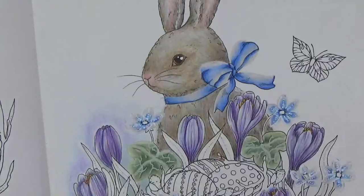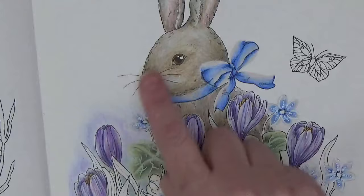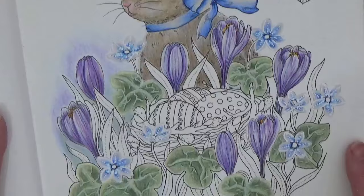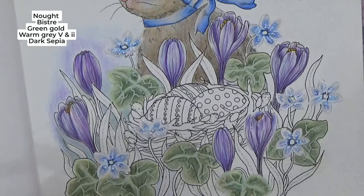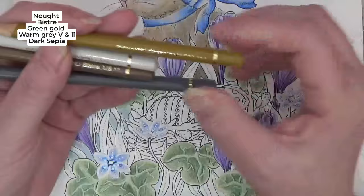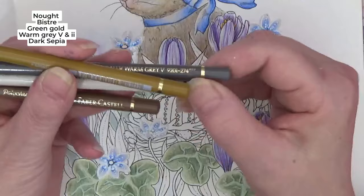I'm thinking I might bring some pink up here because that would bring his little nose and ears in, but I'll do that off camera. Before I go any further, I need to keep those out for the nest. What have I got? Some different colours here — I've got four colours. In order of how I'm going to use them: green gold, warm grey five, Bistre, and warm grey one — just a little bit of difference there.